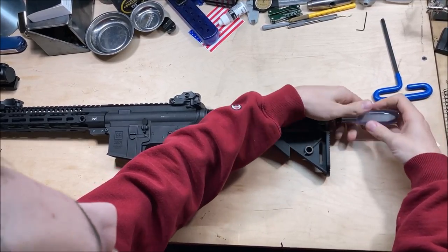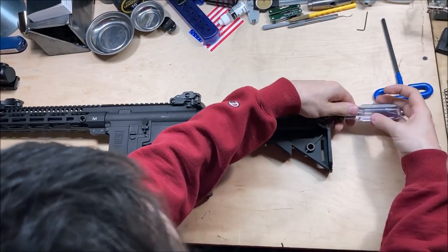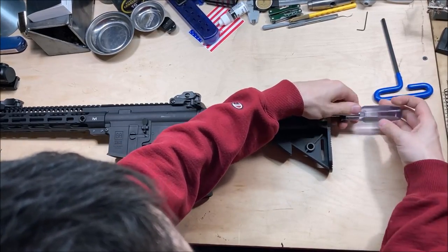My apologies if I accidentally hit the phone stand I'm filming with — it makes it quite wiggly.